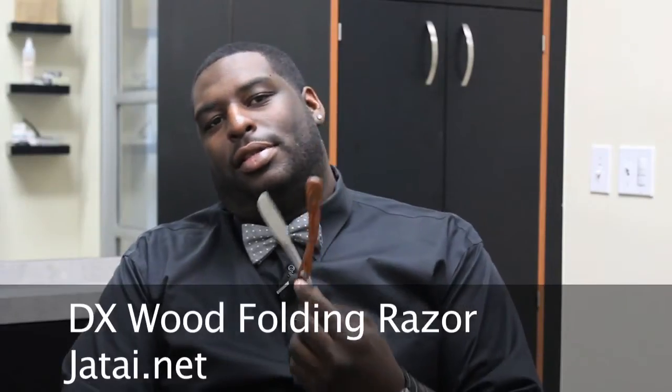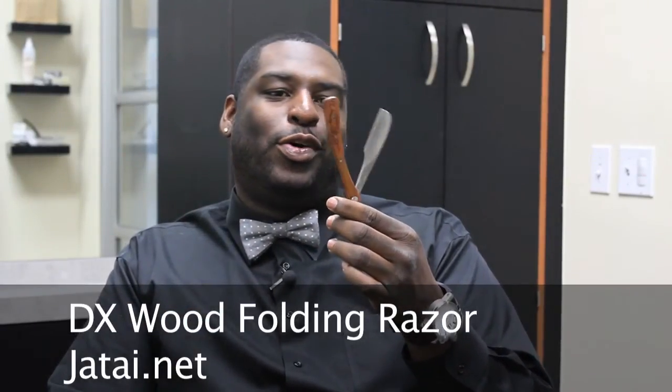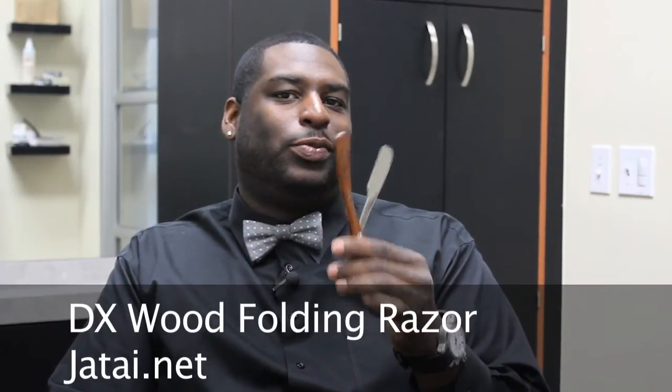For number three, I prefer to use my wood DX razor from jatai.net before I actually do a lineup with my trimmers. This is the magic trick right here. I use this razor to line my clients up with blade glide applied prior, then go back in with my trimmers to finish it off. The reason I do it that way is because it's exfoliating the skin and giving a clean slate so when you go back in with your trimmers they don't have to work through any dirt left on the skin.